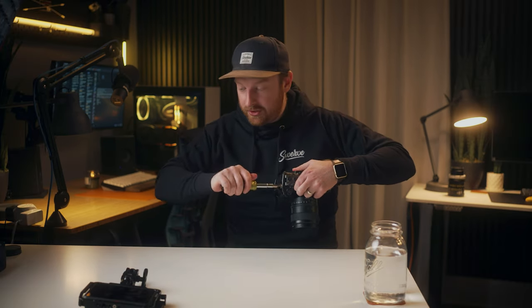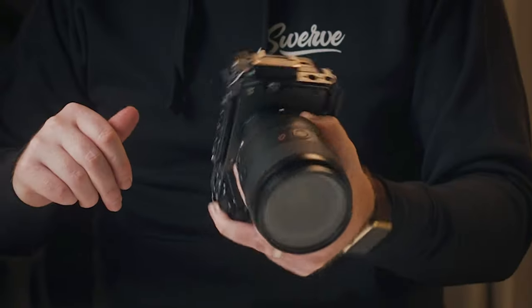One thing I do dislike about this cage: if you're not using the HDMI clamp and it's not fully loosened, it makes a rattling noise whenever you move the camera. This can be fixed by fully loosening the HDMI clamp when not in use. So make sure you're either using the HDMI clamp or have it all the way loosened.